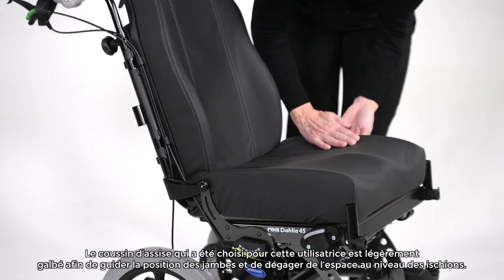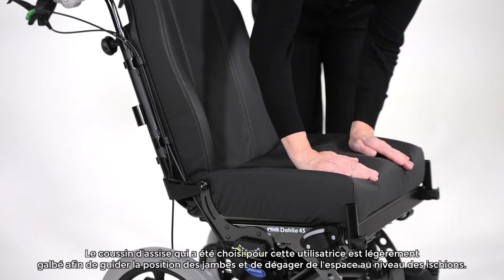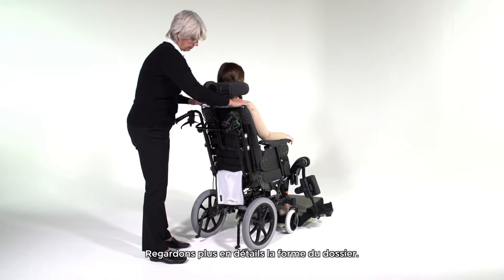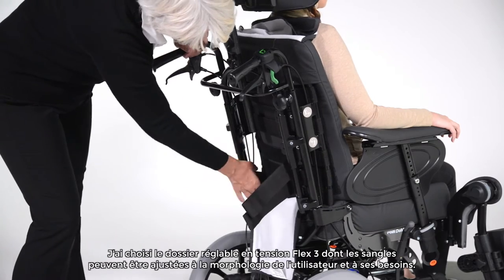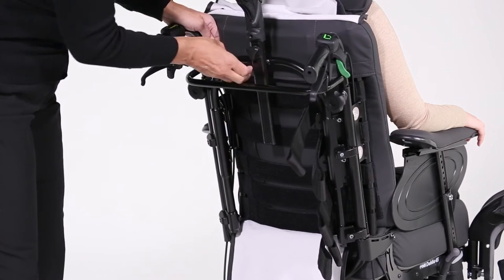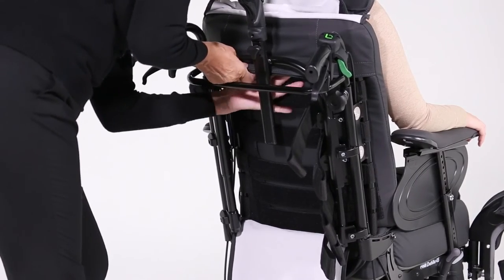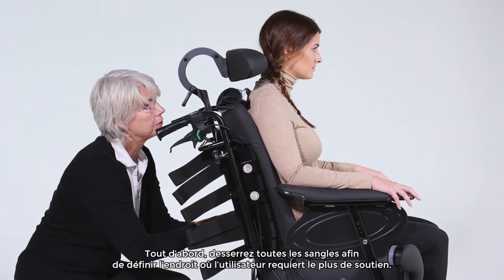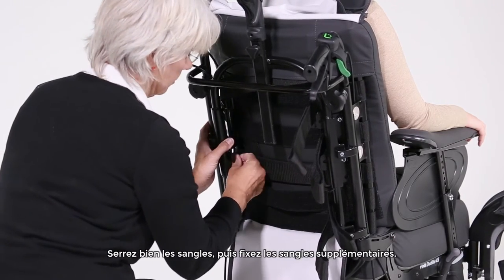The seat cushion that has been chosen for this user has a slight curvature that gives guidance for the legs and allows space for the protruding sitting bones. Next we look at the backrest shape. I've chosen the Flex 3 Tension Adjustable Backrest as the straps can be adjusted to the user's body shape and requirements. Start by opening each strap and define where the user needs to have firm support. Tighten that strap well at this point and then fasten the additional straps accordingly.